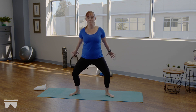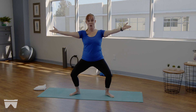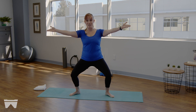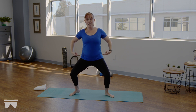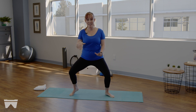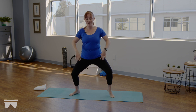Hold your next plie nice and low. Bring those arms out to slightly in front of your shoulders and hold. We're going to peel the right heel up off the floor, melt it down with intention, then peel the left heel up and melt it down with intention. Fight to keep that pelvis absolutely square — we're not going to let the hips rock and roll. Pick up the pace so that one heel is lifting as the other lowers. Every time you lower that heel, really imagine your bones going through the floor.